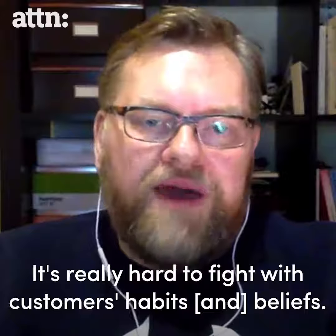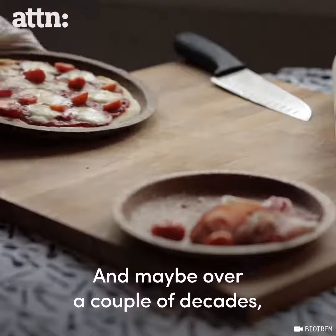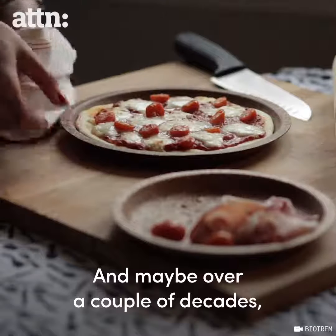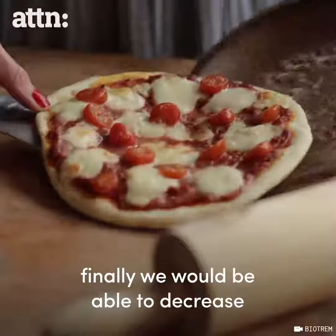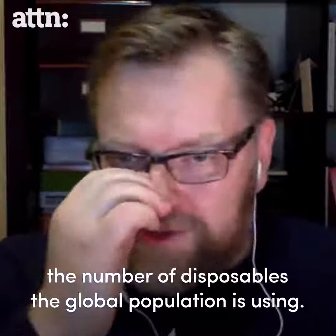It's really hard to fight with customers' habits or beliefs, and maybe over a couple of decades, finally, we will be able to decrease the number of disposables used by the global population.